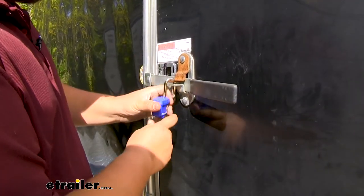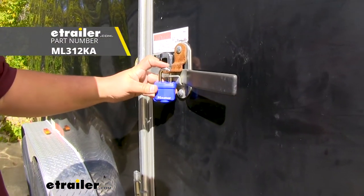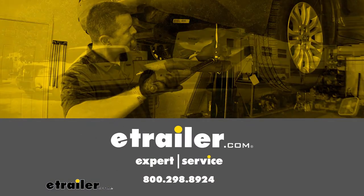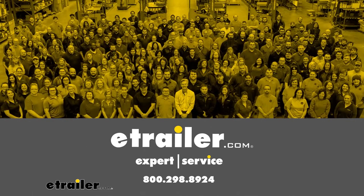With all that being said, that's pretty much going to do it for our look at the Master Lock laminated steel padlock. Thank you.